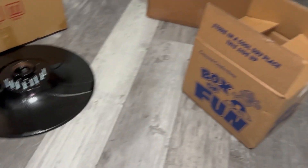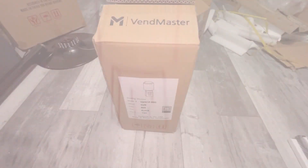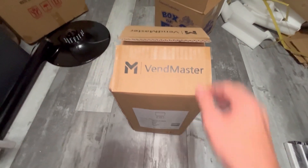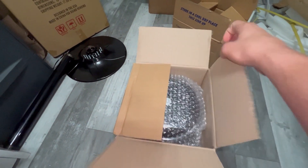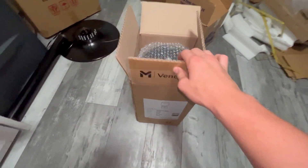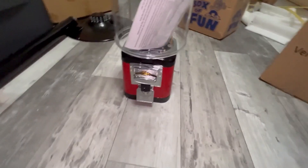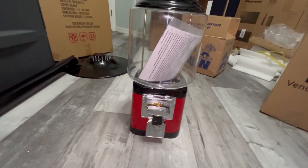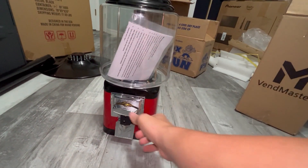Alright, we've done the stand, we've done the gumballs, and now it's time for the machine. Alright, she's busted open — let's see what she looks like. That's a little sneak peek, but I'm going to take her out and show you. Alright, three, two, one. Alright, that's what it looks like. I'm going to take it apart and see how the quarters and stuff get in here.